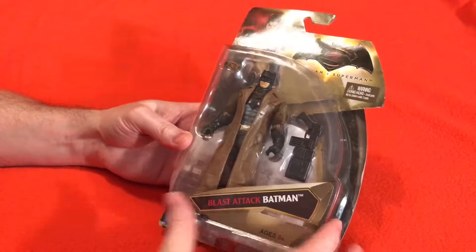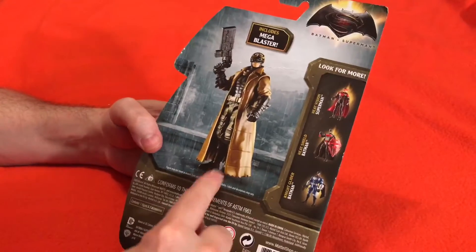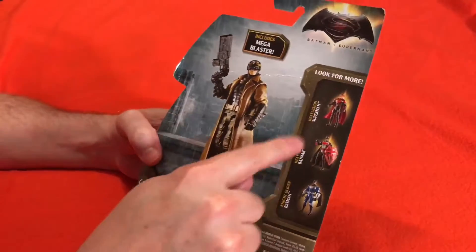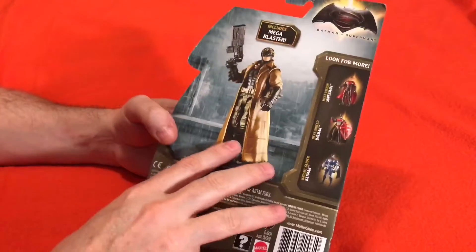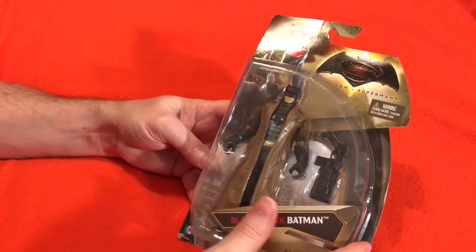We're going to open this up and show you, but before we do, let's show you on the back real quick. Here's what he looks like when you get him all together and he can stand up like that too. And here's some other figures — do you have any of these? Because I'd love to hear if you do. Alright guys, let's open this thing up and see what it looks like. Here we go.